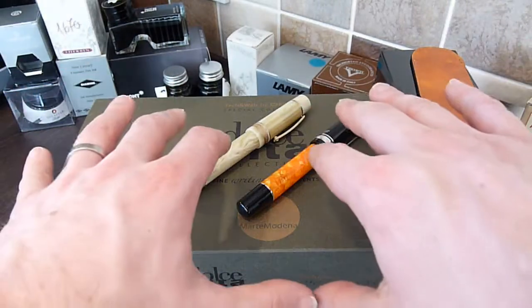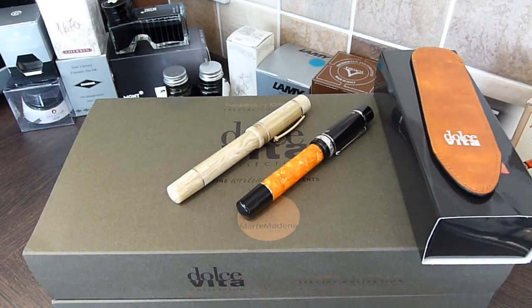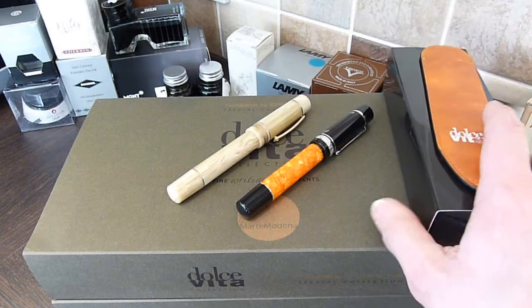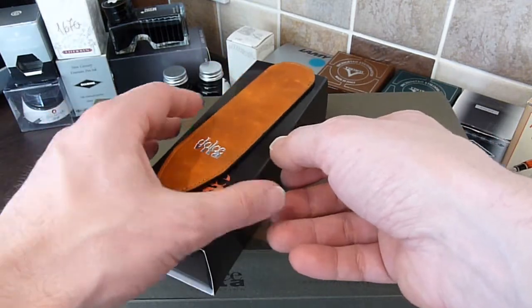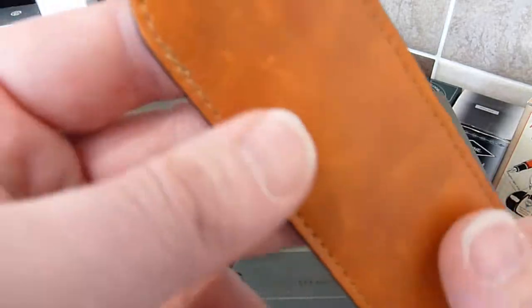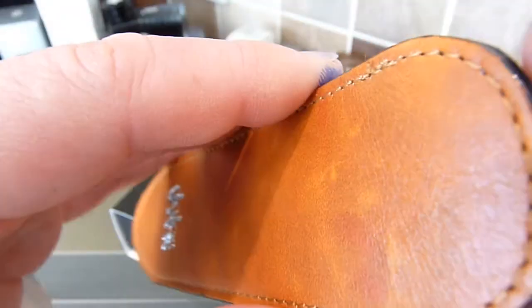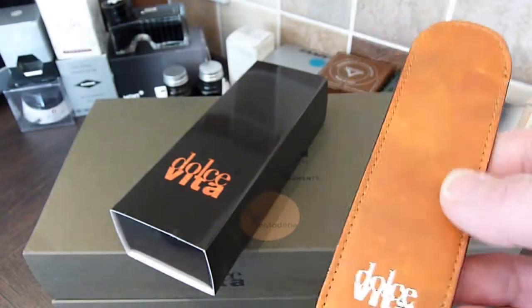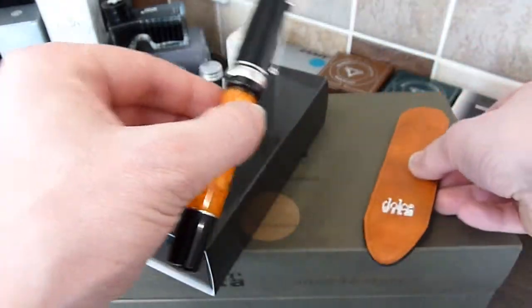As I've now got these two pens, I've done first impression reviews and inked them up ready to do some proper reviewing. I thought this was as good a case as any to audition these guys. Seeing what's in the box, you've got a single pen case. It's very nice leather — a sort of orange mottled leather with the Dolce Vita logo to match the Dolce Vita pen.